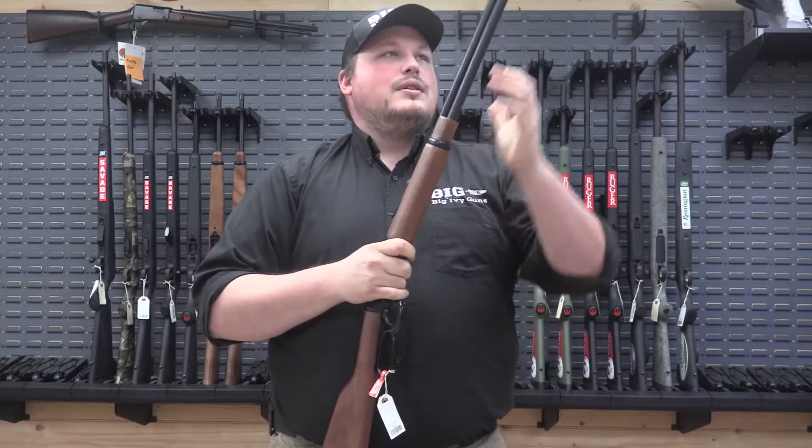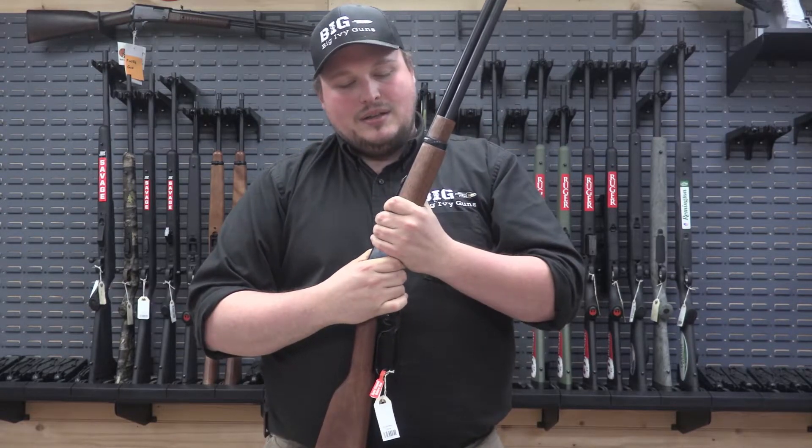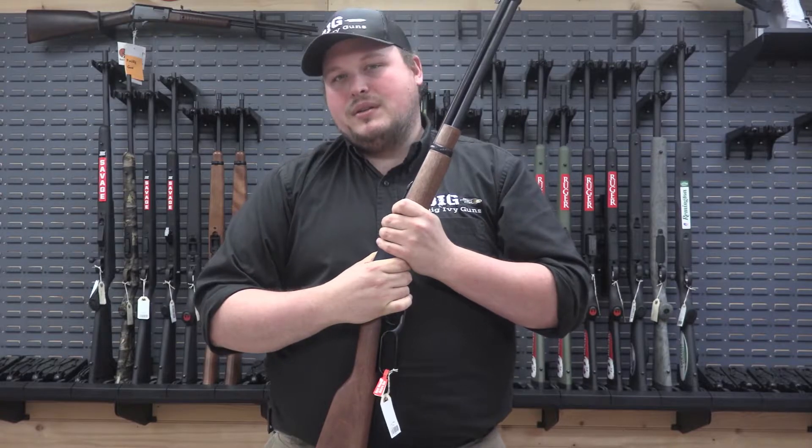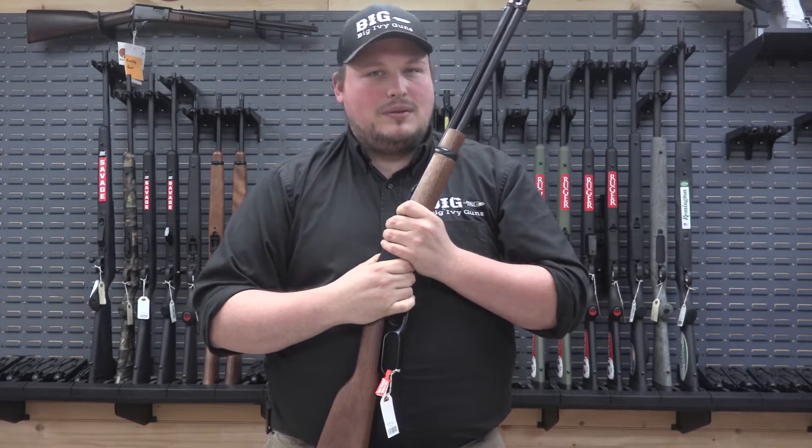They make it with a shorter barrel — I believe it's a 16 inch barrel — and it holds 8 rounds. They make this in stainless, also chambered in .357 magnum, .454 Casull, and I believe also .22 long rifle.